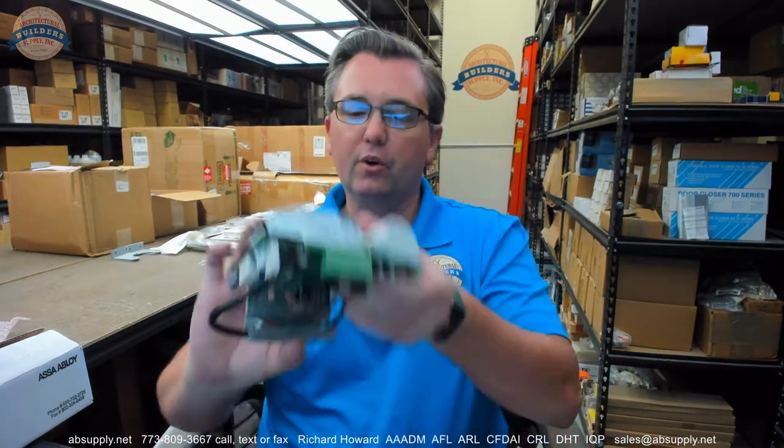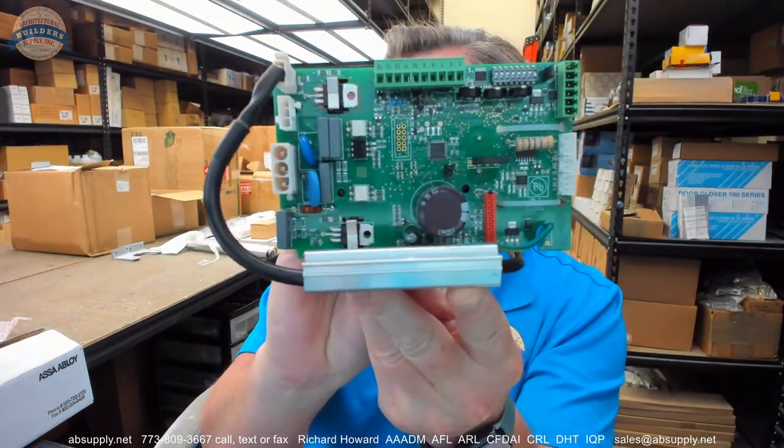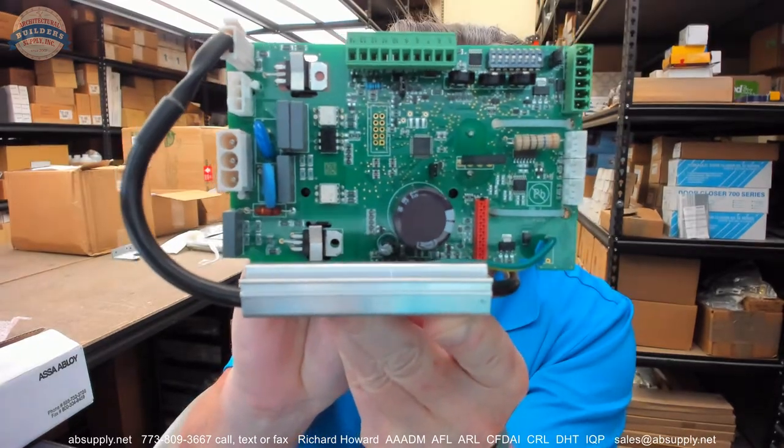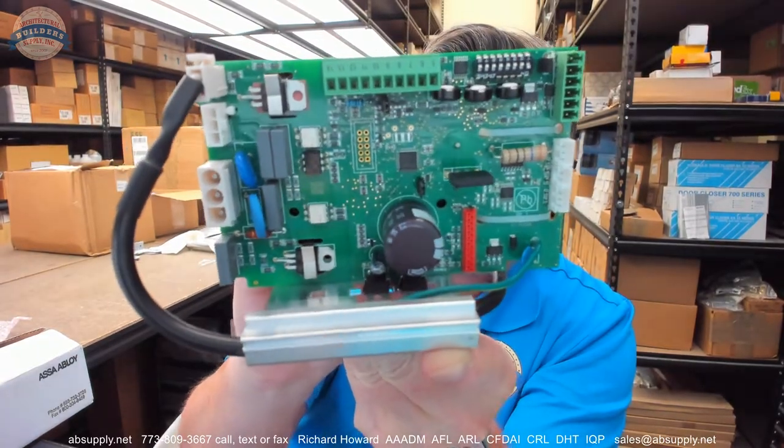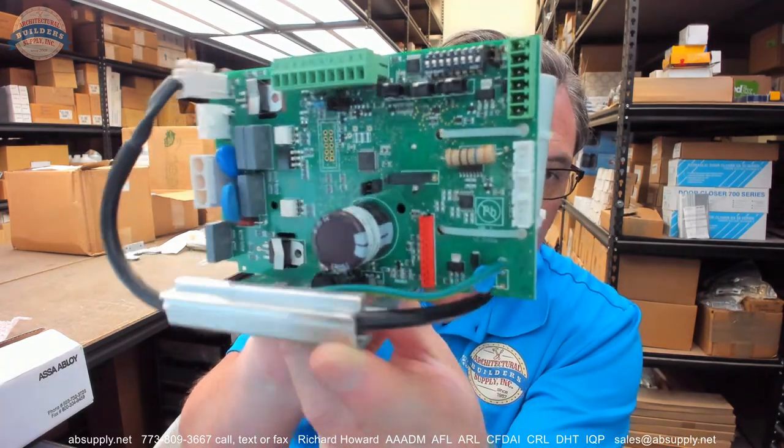Hello, my name is Rich Howard, owner of Architectural Builder Supply. This video is to bring you a closer look at the BSUM 1004204 control board. This video is simply going to serve as visual evidence of the item.